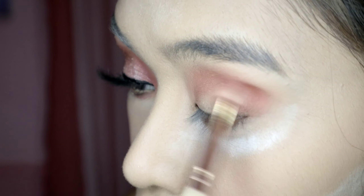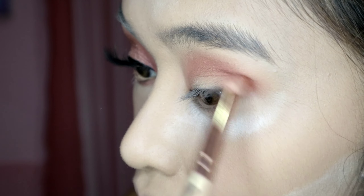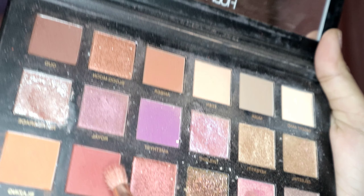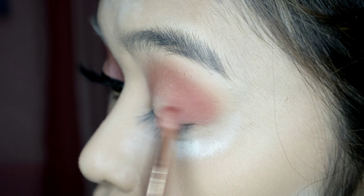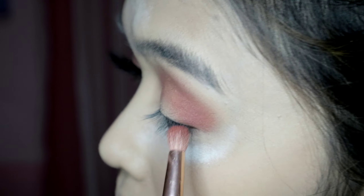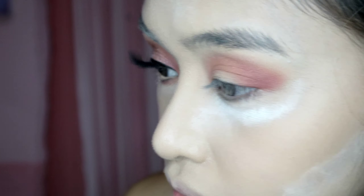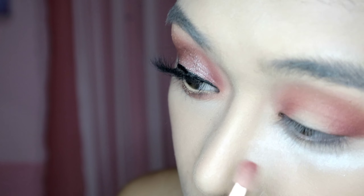After that, I drag the brush going to the inner corner of my eyes to blend all the colors. I use another brush — but you can use the other brush you used for the colors up front — and we'll drag it from the outer corner to the inner corner for dimension.